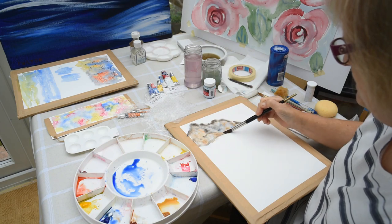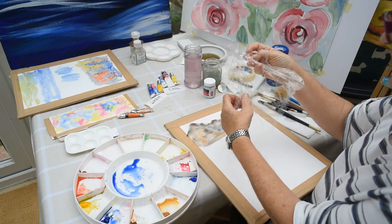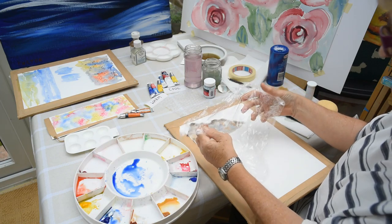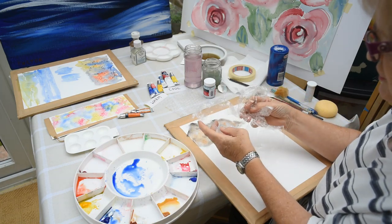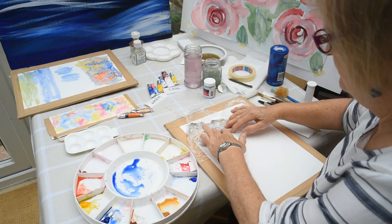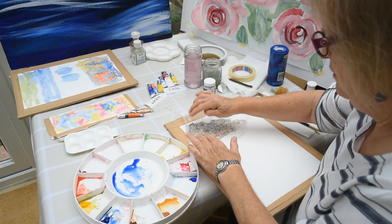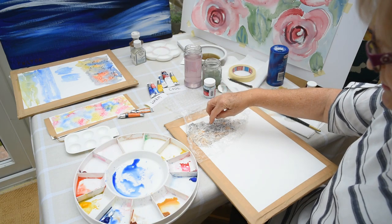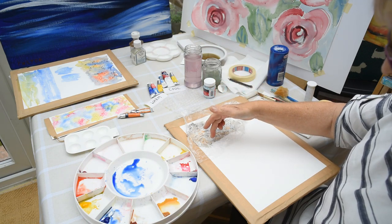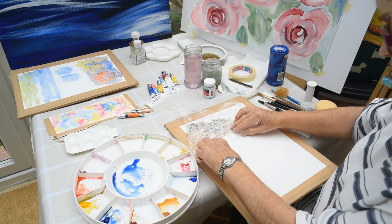With the cling film, always make sure you tear it off before you start because it can take a few minutes to get it off the roll. Then just scrunch it up loosely and place it down onto the paper. Straight away you can see the effect it makes — where the cling film touches the paper you get these dark patterns, and where it leaves little gaps you get the light patterns.